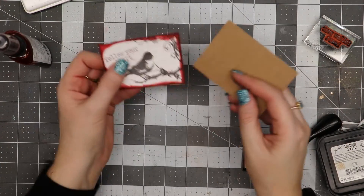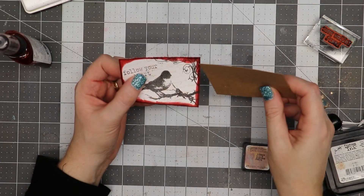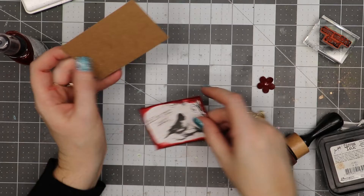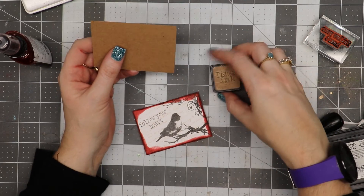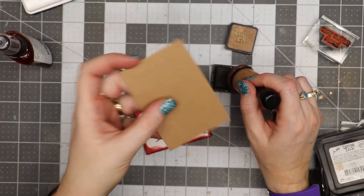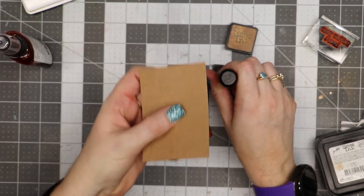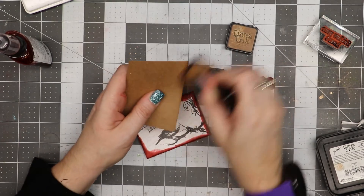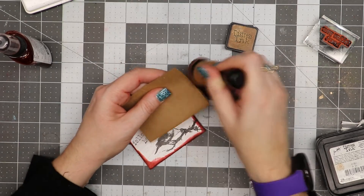My card topper is two and a quarter by three and a quarter, and my card base is two and a half by three and a half. I'm going to use some Vintage Photo distress ink on this craft piece of cardstock from Canvas Corp Brands, going around the edges and just adding a little bit of dark brown to it.